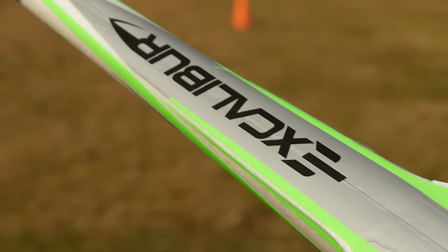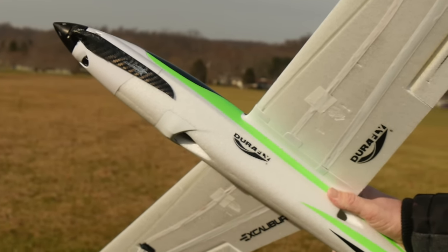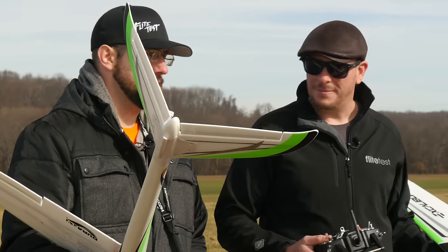Welcome to Flight Tests. I'm Josh and I'm TJ, and today we're going to be checking out the DuraFly Excalibur. It's been a long time since we've done any reviews and a long time since we've been outside — it's been a rough winter. Today we're checking out a warm liner, which was also highly suggested from our community, so thank you for the suggestion.